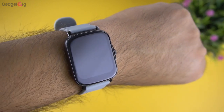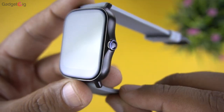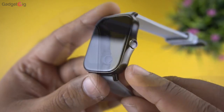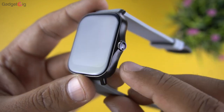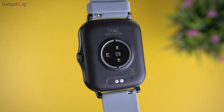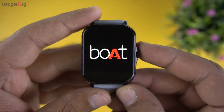On the front we have the 1.69-inch display with 2.5D curved glass, and on the side is the crown button to wake up the screen. The body has a metallic design though it's made of plastic. At the back we have the charging pins and sensors for heart rate and SpO2.